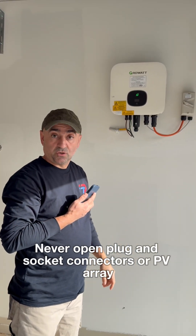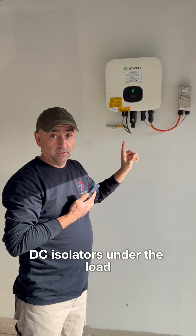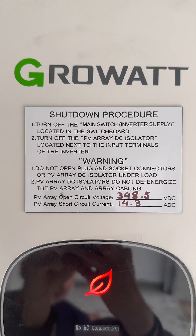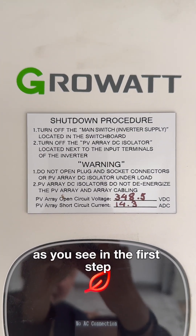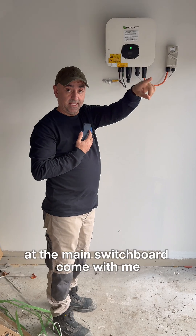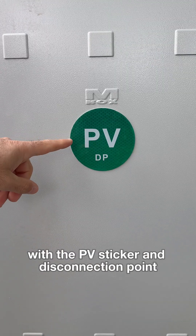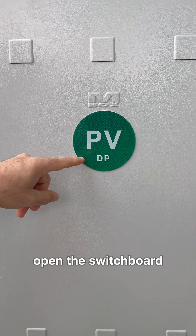Never open plug and socket connectors or PV array DC isolators under load. Always follow the shutdown procedure. The first step is to turn off the main switch inverter supply at the main switchboard. Come with me — this is our main switchboard with the PV sticker and connection point. Open the switchboard.